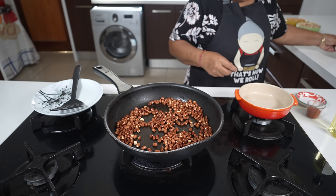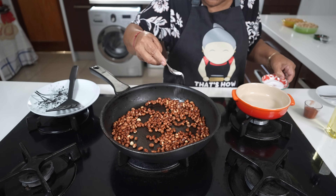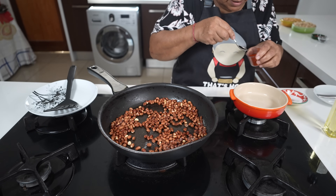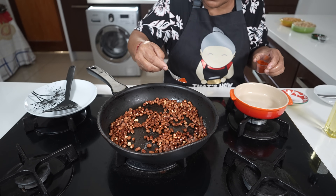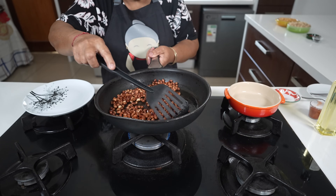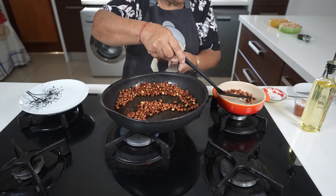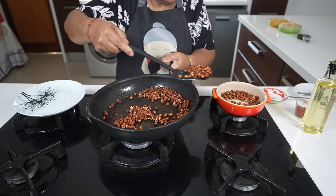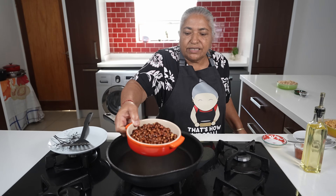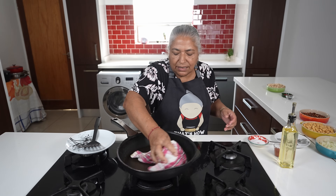The nuts are fried out. To the nuts I'm going to add half a teaspoon of fine salt and half a teaspoon of pure chili powder. Now I'm ready to take the nuts out from the heat. As you can see, the nuts are done. To the same frying pan, just give it a quick wipe.